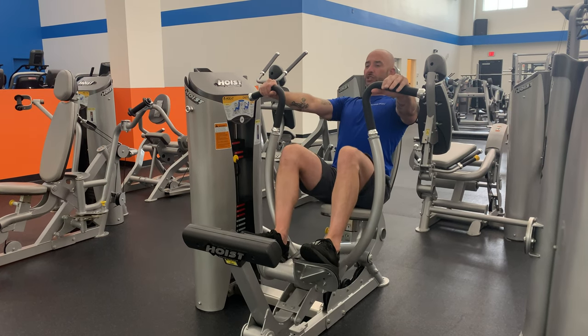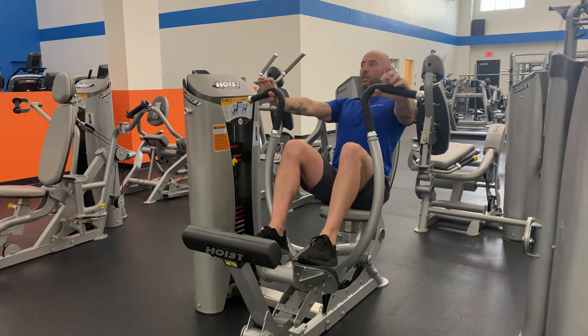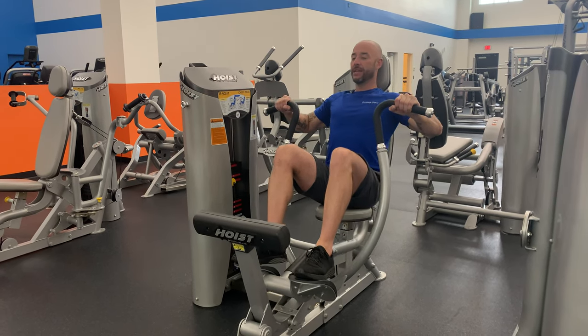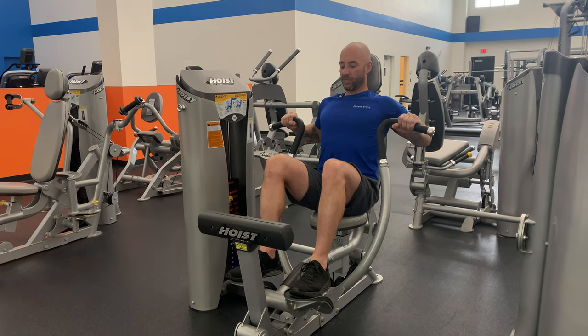Just like with the other exercises, you're going to give me a two count on the way down with a light breath in, and then as we push back to the start position...